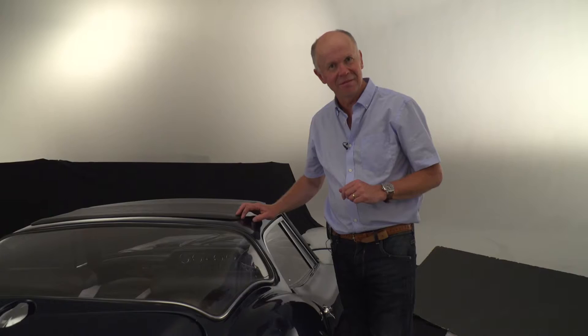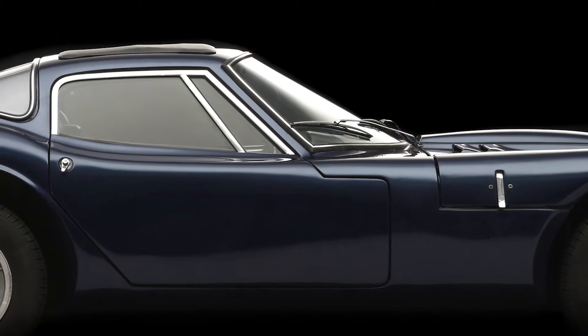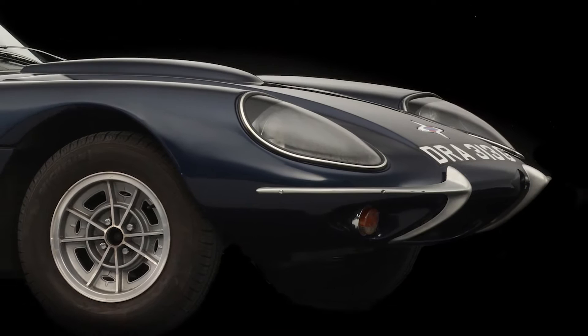Today we're going to show you how to use lighting and contrast to define the shape of the car to show it off in its best light. One of the best things about shooting in a studio is the control you have over the backgrounds, exposure and angles. The canvas is plain and it's up to you to create your own masterpiece on it.